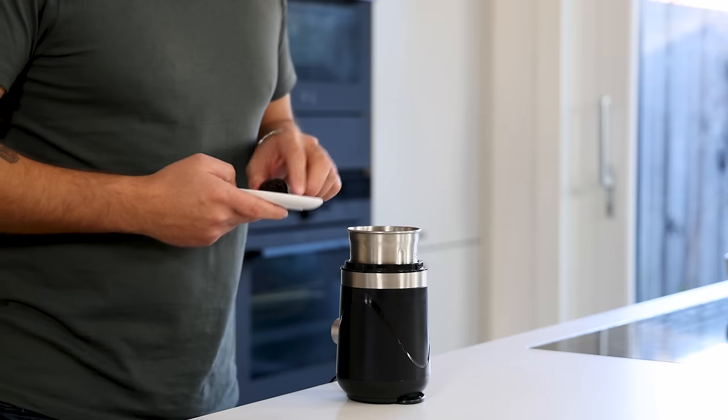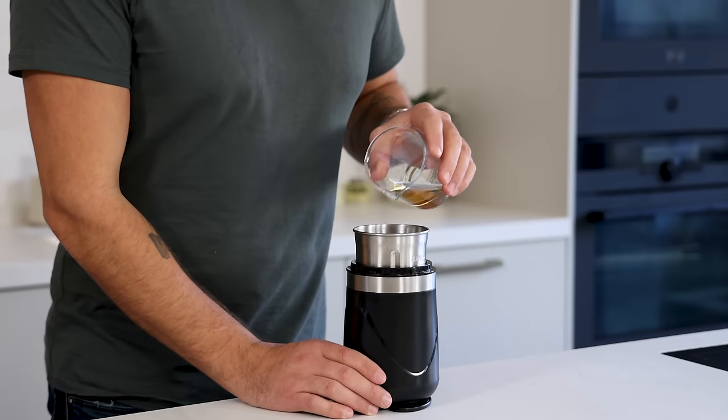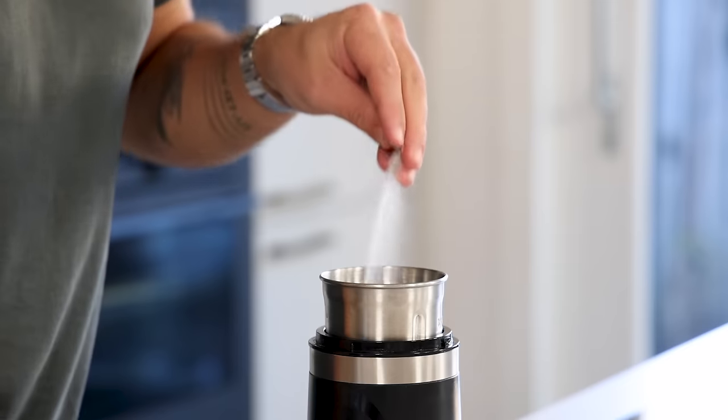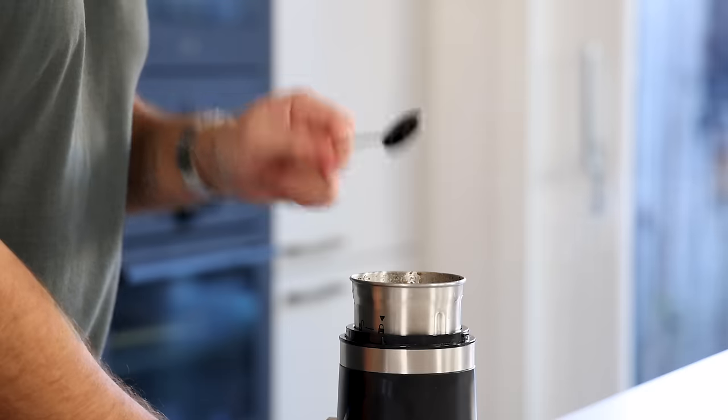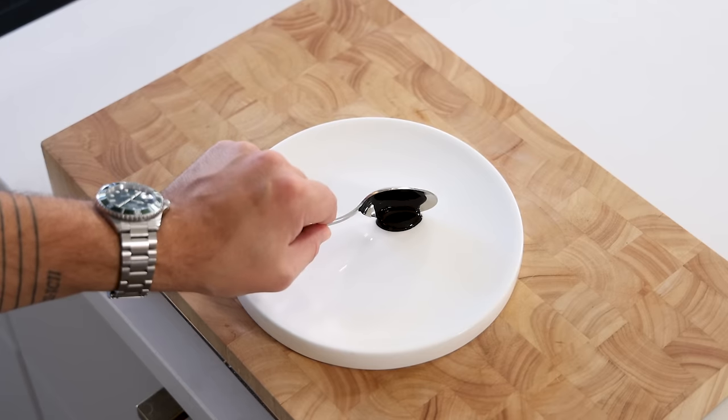Now for the black truffle coulis. Mix 30 grams of defrosted frozen winter truffle with 10 grams of dark ponzu, 50 grams of vegetable broth, 2 grams of salt and 3 grams of squid ink. Now blend this until smooth. After that, keep it in your fridge for later.